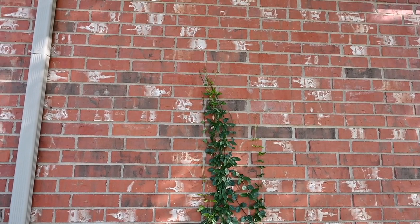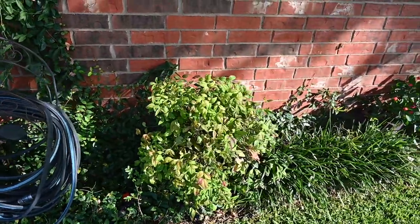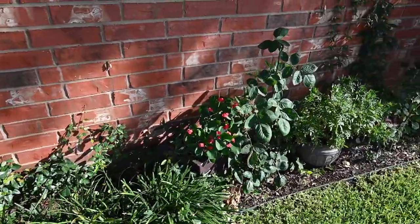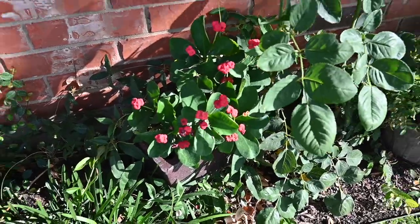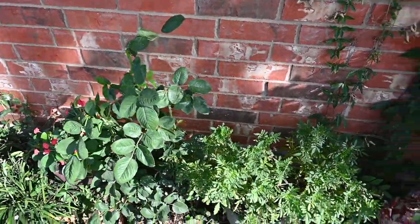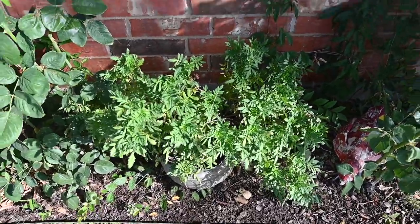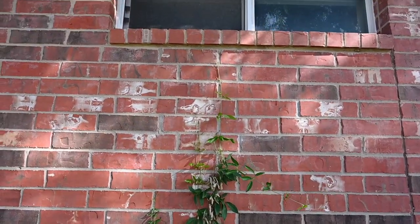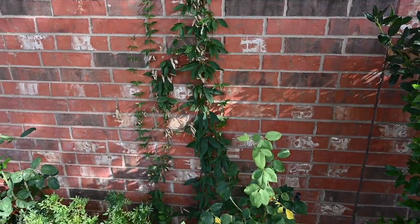I've got some ivy growing up and I think there's a little bit of trumpet vine mixed in so I kind of need to clean that up. There's a little nandina — I call them little nannies — and crown of thorns, one of my favorites. It is thorny. I've got a rose bush there that's new. August is the best time to fertilize your rose bushes and trim them. There's a little more trumpet vine growing up and I keep it cut — it will chew into the brick mortar so you want to be careful not to let it get out of control.